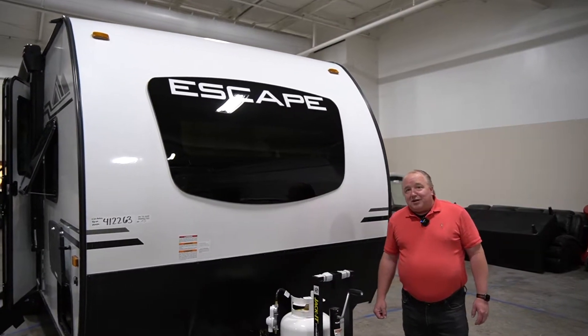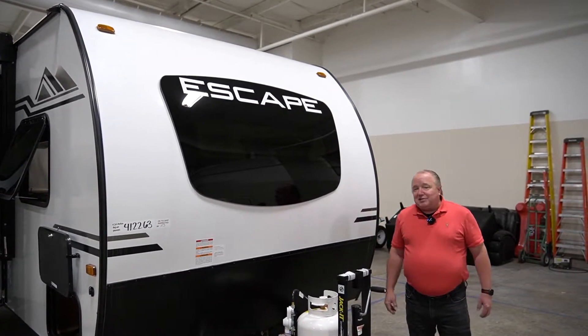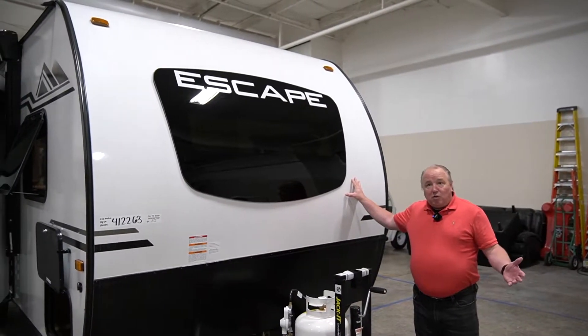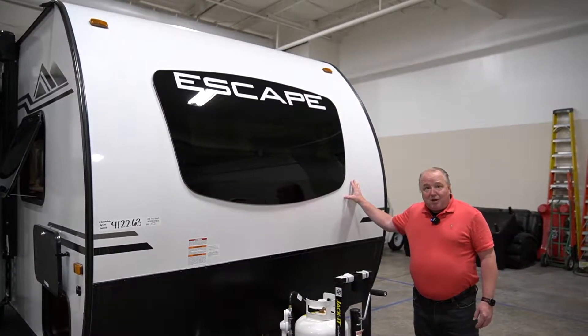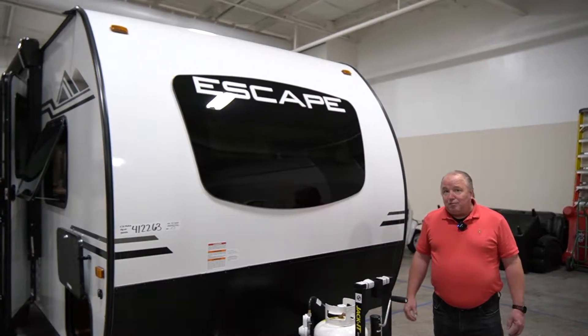I'm Brian Atkinson from KZRV and today we're going to go over the Escape Hatch. It is an E20, which means it's got a big bed up front. What's nice about this camper is that it's only about 3,500 pounds and 23 and a half feet long, so it's easy to tow because it's lightweight and it's not so big that it's hard to roll down the road.